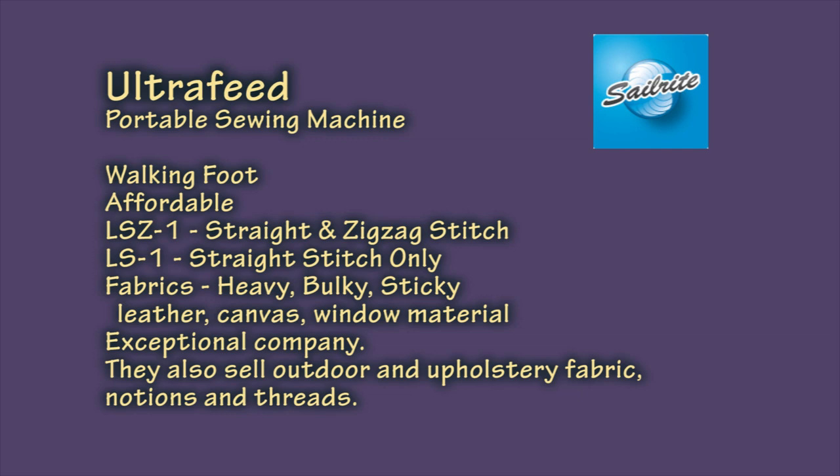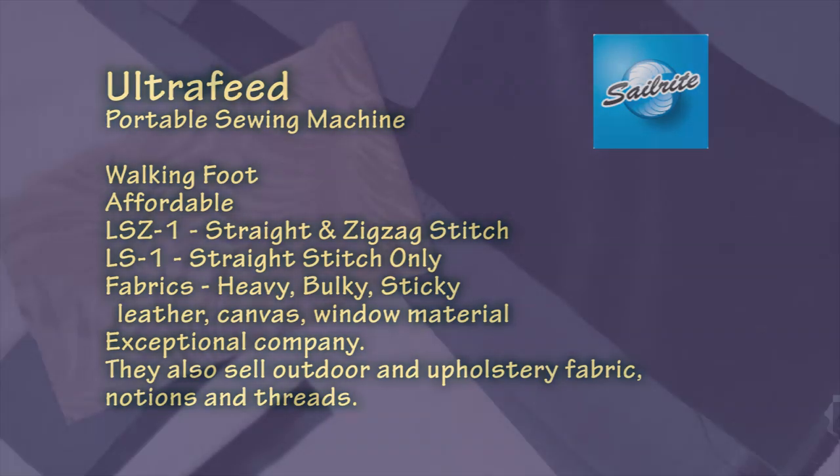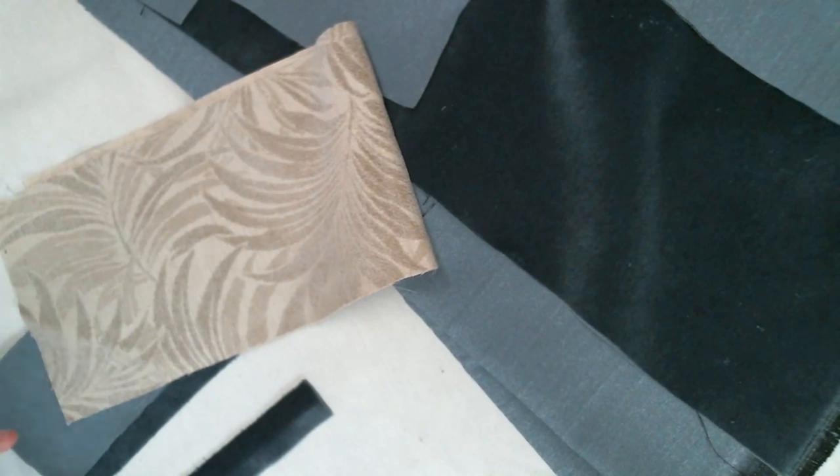The other great thing about industrial machines is their availability. You can typically purchase one online and get all the accessories you need online as well. Some may be available at a sewing dealer or at a show if you want to get your hands on them for a demonstration before purchasing. Let's take a quick look at my machine so you get a better idea of what you'll be looking for, and I'll give you an example of why you might want to consider this type of machine when making your purchase decision.